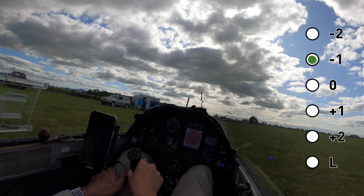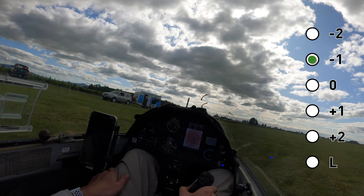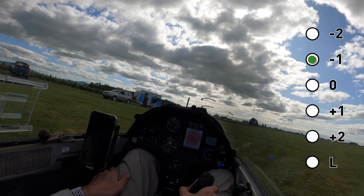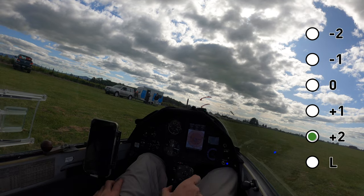I put my flaps into negative one once I slow down enough because then I have more aileron control. You can see I can keep it balanced on the ground because I'm in negative flap. Whereas if I put it into positive flap, I immediately lose control.